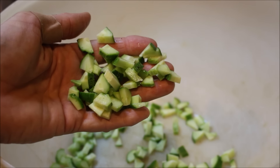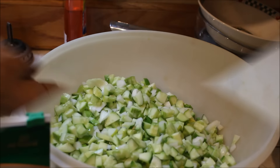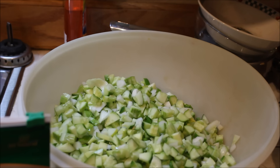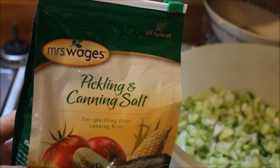I'll cut the onion the same way. Here we have our cucumbers and our onions — they're cut up and mixed. We're going to add a quarter cup of pickling salt.